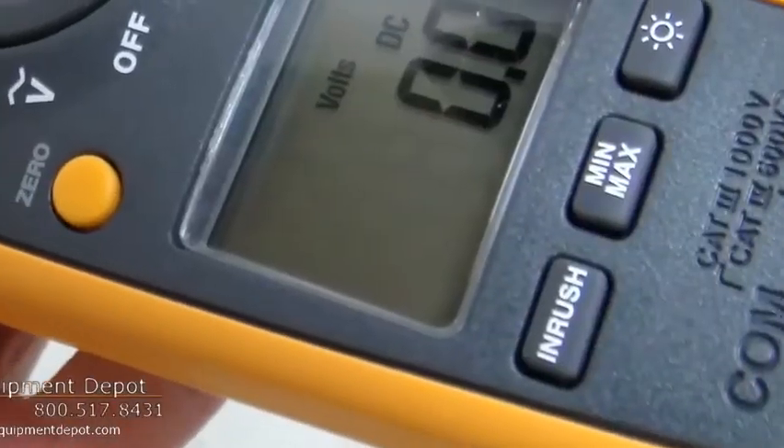Hi everyone, I am York, the Service Department Manager here with Test Equipment Depot, and I'm going to introduce to you the Fluke 374 600-amp, 600-volt, true RMS AC-DC clamp meters.